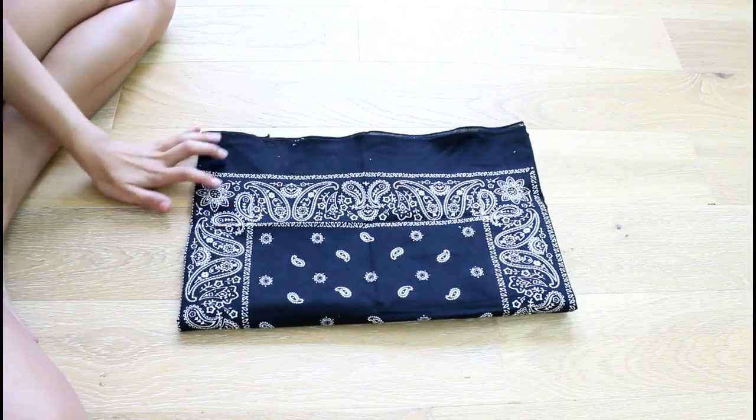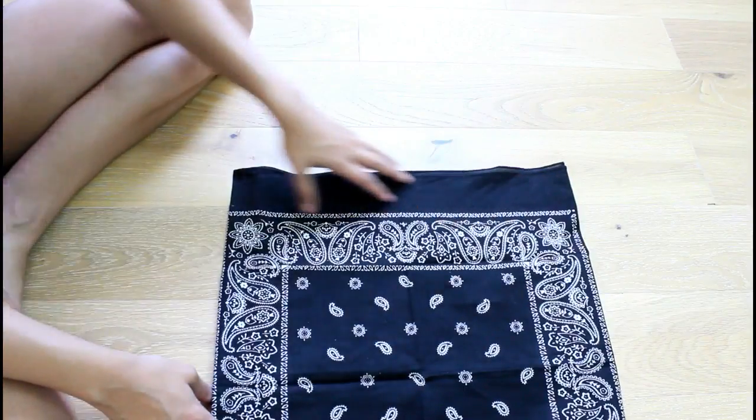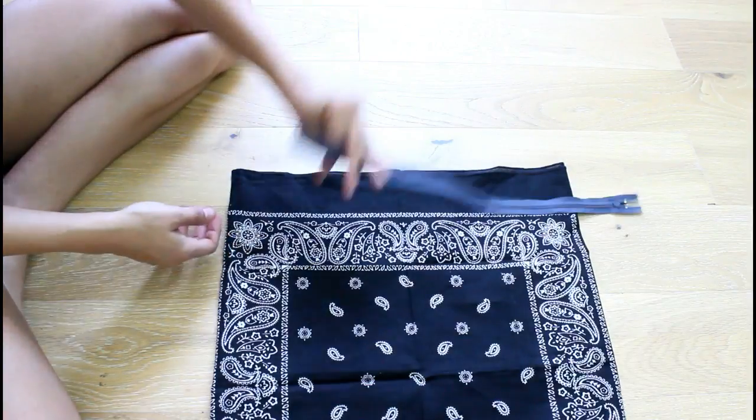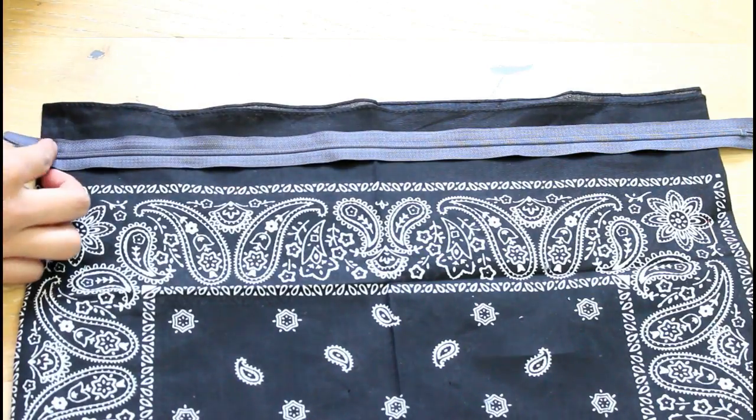Pretty much the bag is going to be this size. We're going to be working on this portion right here — the top — and we're going to be sewing on the elastic.